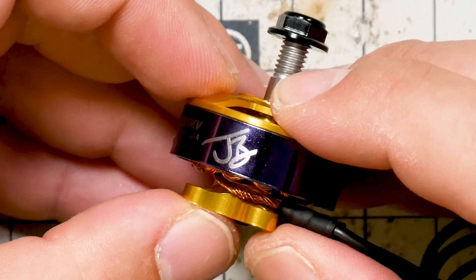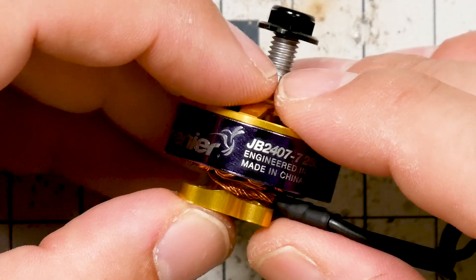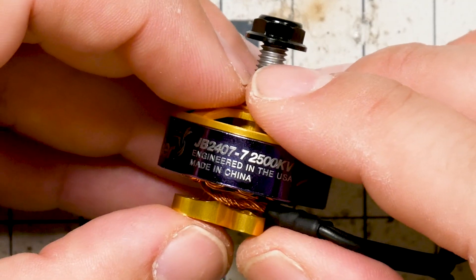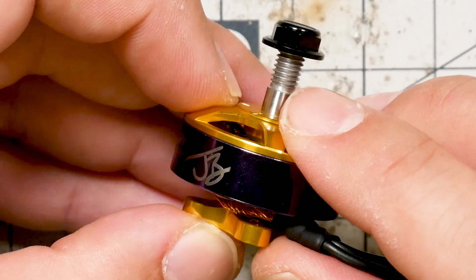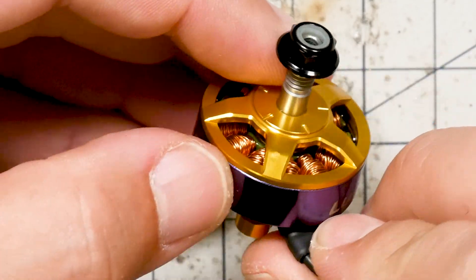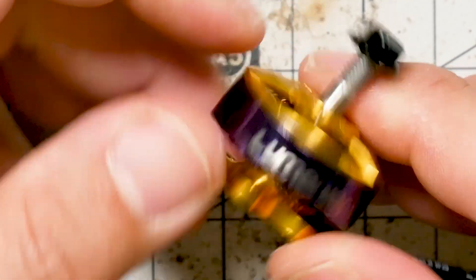I'm Joshua Bardwell and you're going to learn something today. You're going to learn why I made this motor — but I didn't make it. Lumineer made it. And you're going to learn why I chose 2407 as the size for the motor that I put my own initials on, and why I picked these colors. Stay tuned.